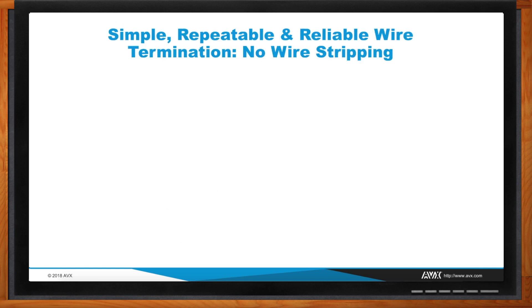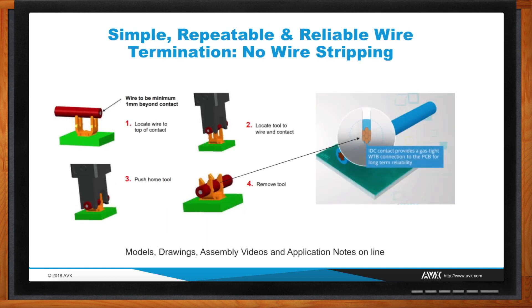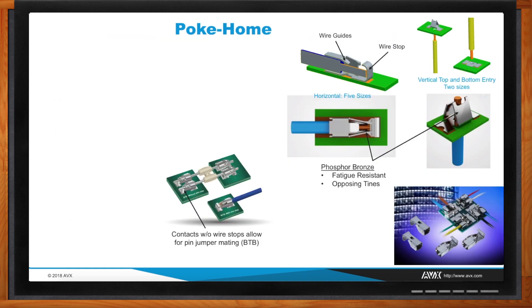Termination is very simple: you present the wire over one of the strip contacts and use either a hand tool or an assembly/machine tool to press it into place. There's no stripping required and you've got a final connection.